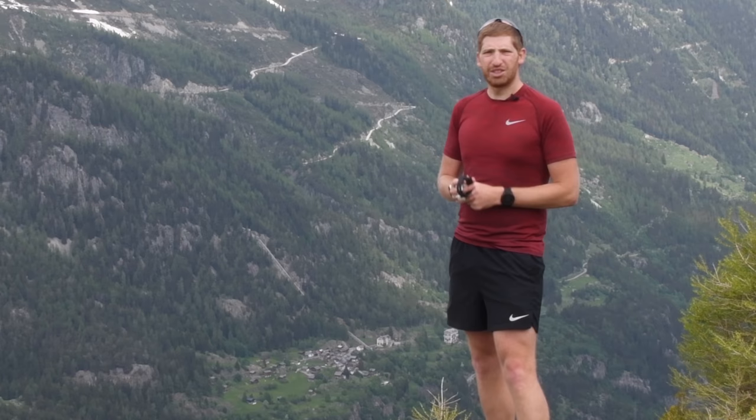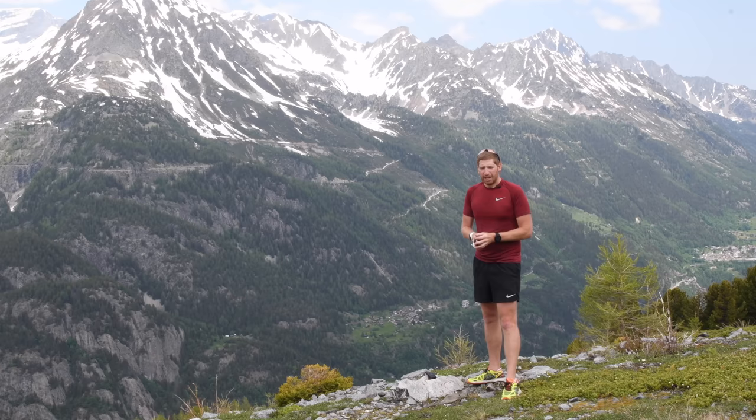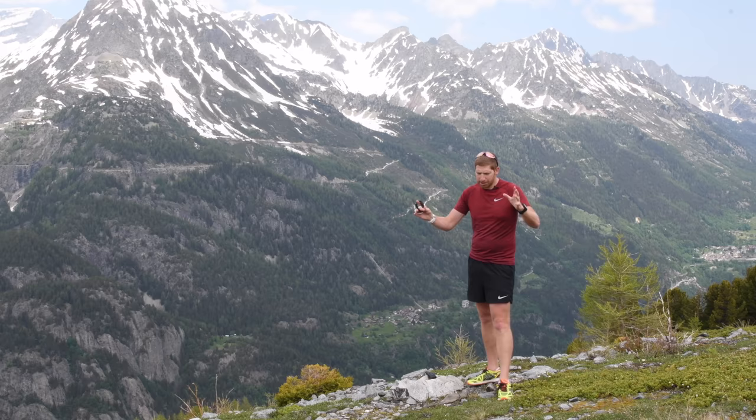So there you go — a full overview of the Fenix 5 Plus series. Definitely check out my full in-depth review linked in the description, which has a lot more covered including in-depth accuracy analysis. I also have other videos on the Fenix 5 Plus series including a UI walkthrough and some unboxing content. Thanks for watching — if you found this interesting, hit that subscribe button. We've got Eurobike coming up in two weeks and there's so much stuff coming. Definitely subscribe or just hit the like button — I really appreciate it. Have a good one.